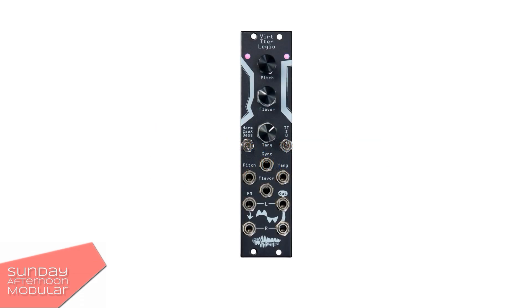Now let's have a look at the interface. The pitch knob sets the pitch of the oscillator — turn for fine tuning, press and turn for coarse tuning. Then we have a flavor and tang knob; their functions depend on the selected algorithm. Next is a three-way switch to select the algorithm. Another three-way switch for the integrated vintage-inspired chorus: zero is off, one is some, and two is a lot.